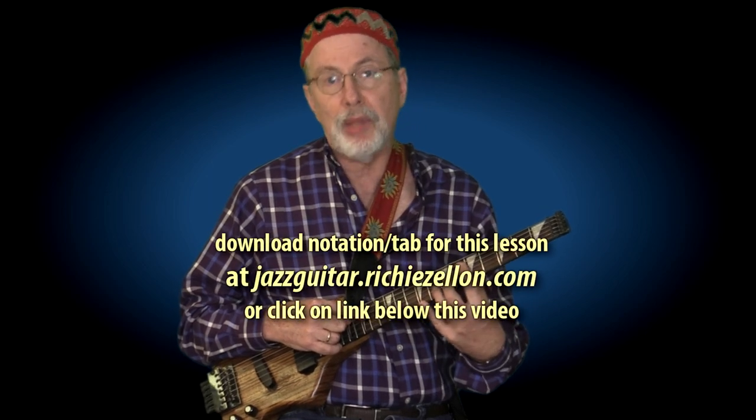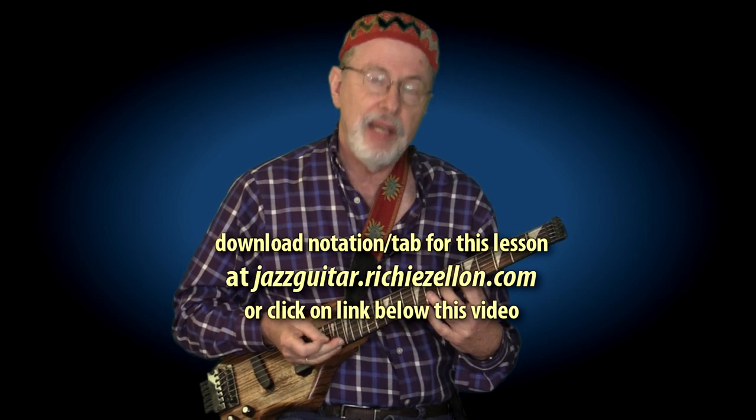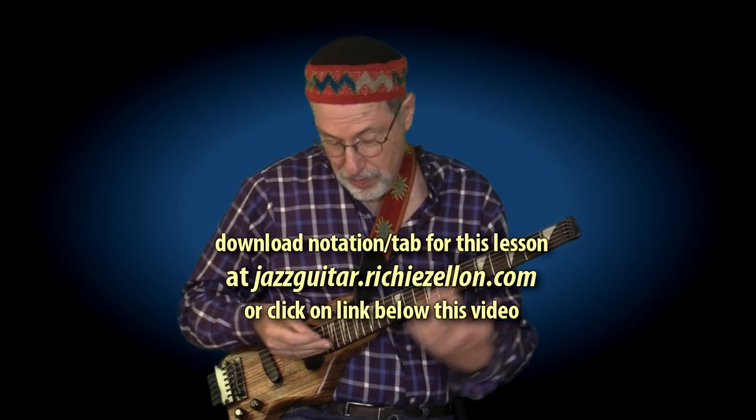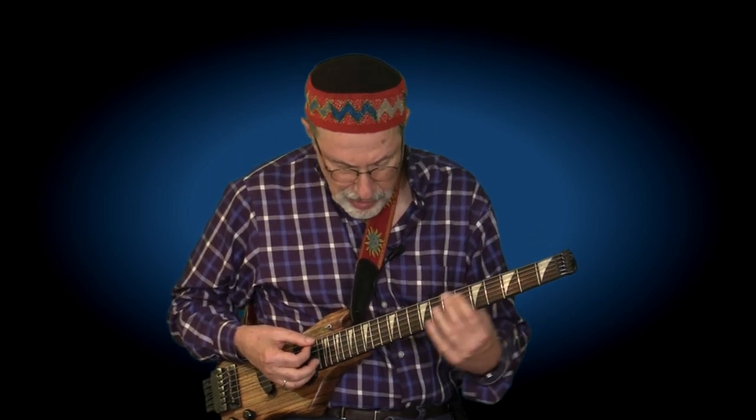So this solo was originally played by John Abercrombie on a soprano guitar. That means everything you see on the PDF and everything I am playing sounds an octave higher on the recording, just in case. But it would be very uncomfortable to play it up there to try and get that same identical sound, so I think we can benefit a lot from just playing it in the regular part of the neck.